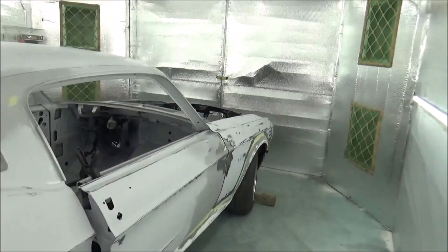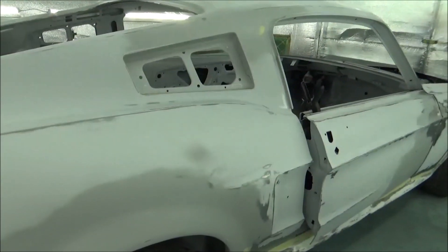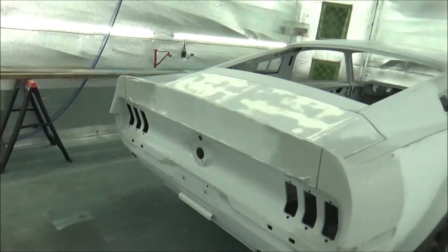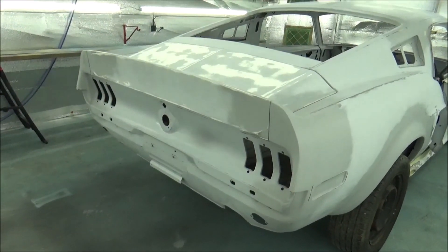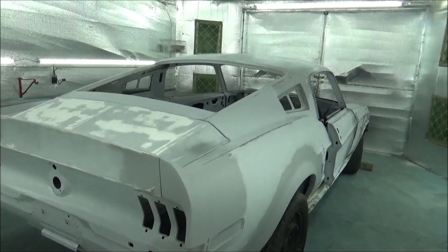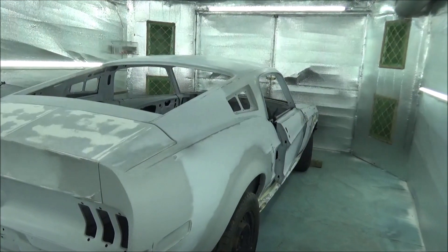Then we'll see how it looks once we get our sealer on there. The cool thing about the sealer - if we have any issues after that, which I really don't expect we're going to, but we might - all we got to do is come back and put filler right on top of our sealer and just do the process again. No big deal. But let me get this thing wiped down, then we'll let it dissipate for a little bit, then we'll get some sealer mixed up - taping and shooting.